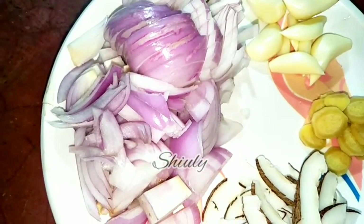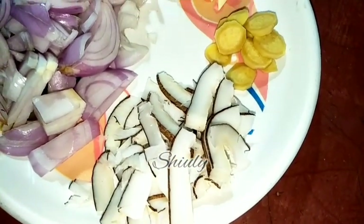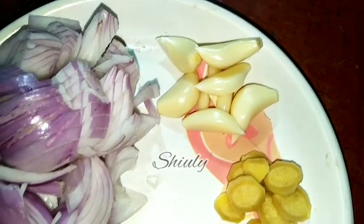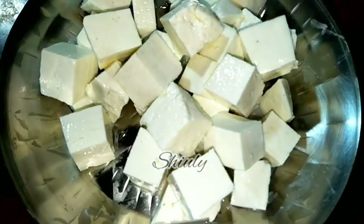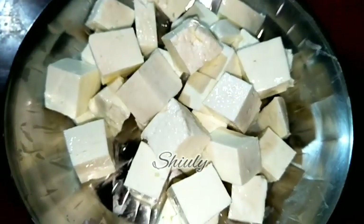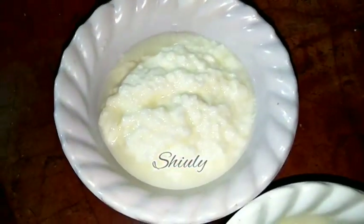Here I have taken 3 medium sized onions roughly sliced, and about 1/4 cup of dry coconut — you may take fresh coconut, there is no problem. 1 inch of ginger and 6 to 7 cloves of garlic. On the other hand, I have cut the paneer — 300 grams of paneer, that means Indian cottage cheese — cut into small pieces. And here I have taken about half cup of fresh curd and half cup of fresh malai, that means milk cream.